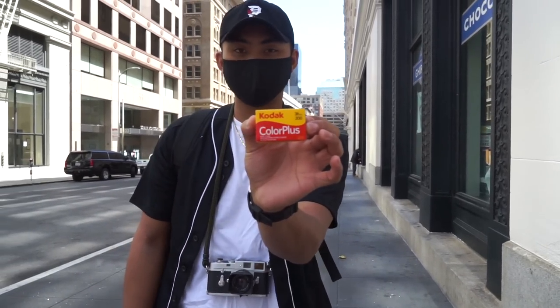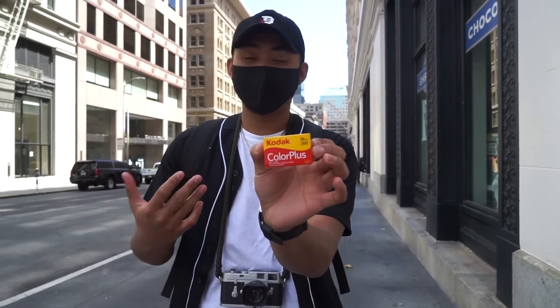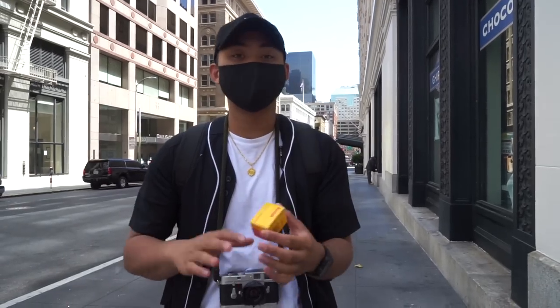This is Kodak Color Plus. It's a film stock I'm not too familiar with. And honestly, I've only shot this film maybe a couple of times in my entire film career, if you want to say that. I will say, though, this is one of the cheaper film stocks from Kodak. This is kind of like that entry-level film.